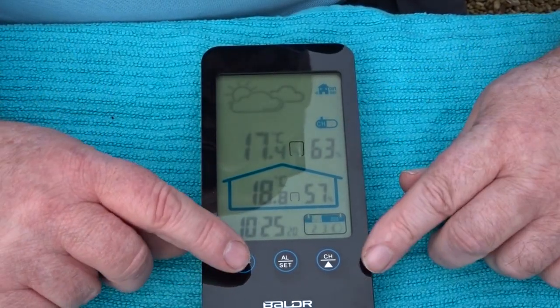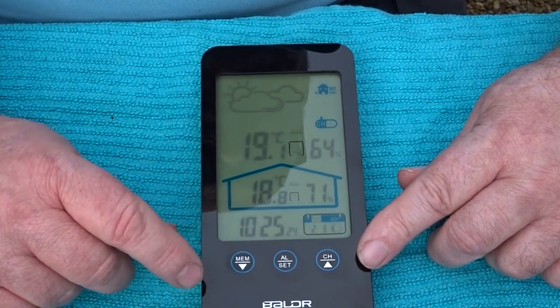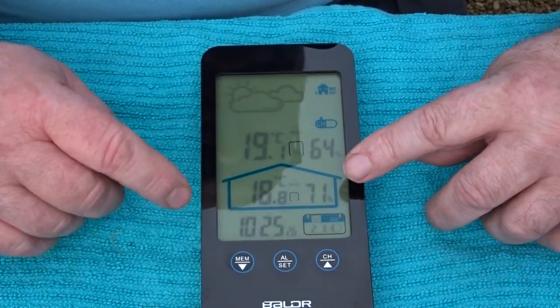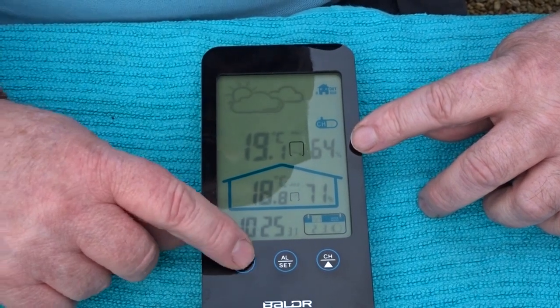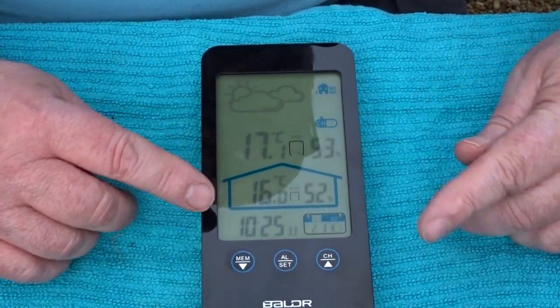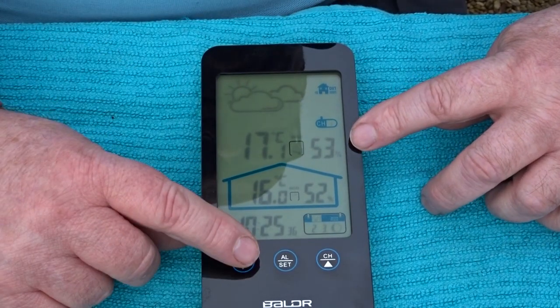When you press MEM you get the memory max/min. The maximum indoors has been 18.8°C at 71% humidity, and outdoors 19.1°C at 64%. The minimum indoors was 16°C at 52%, and outdoors 17.1°C. If you press and hold the MEM button it clears the max/min readings.